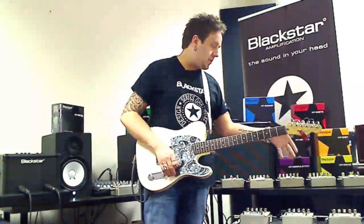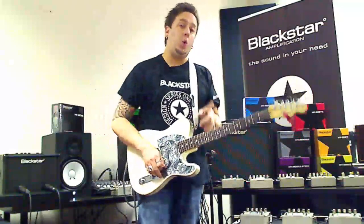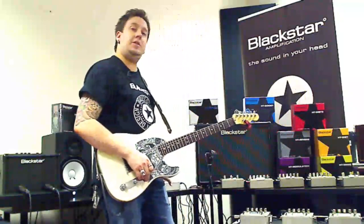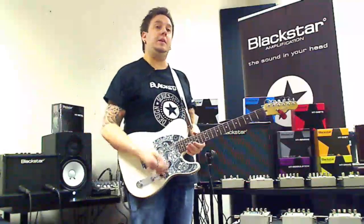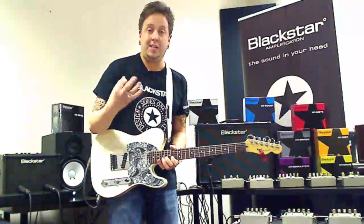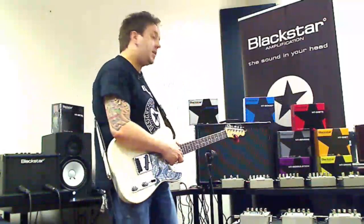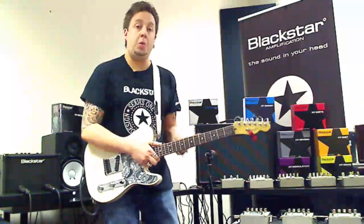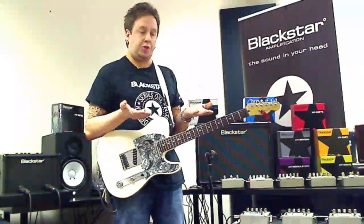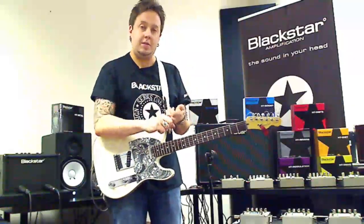I've got the HT Modulation, the HT Reverb, and the HT Delay going through the send and return. And also I've got our HT Boost. This is a really important thing — if you're watching as a dealer or a sales person in a store, please use this demonstration I'm going to show you with the boost through the loop, because a lot of people aren't aware of it. It will give you a true signal boost on anything from clean to high-gain distortion.